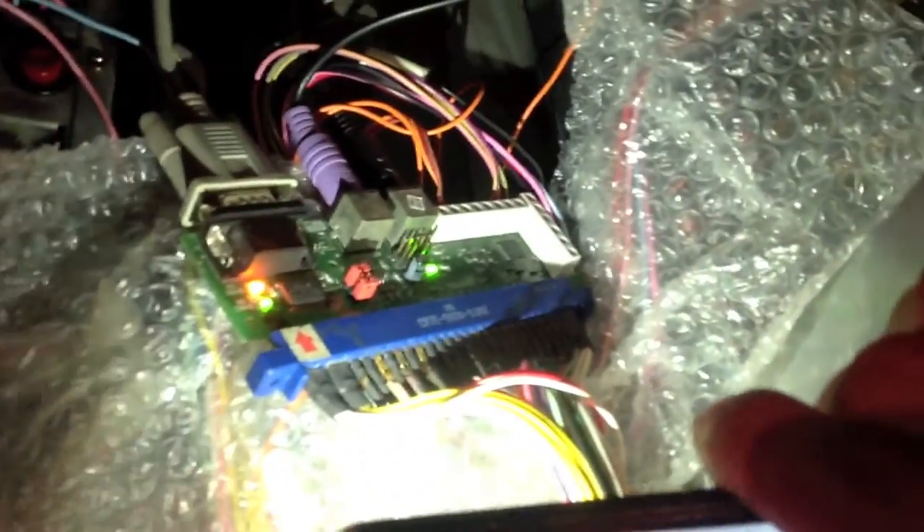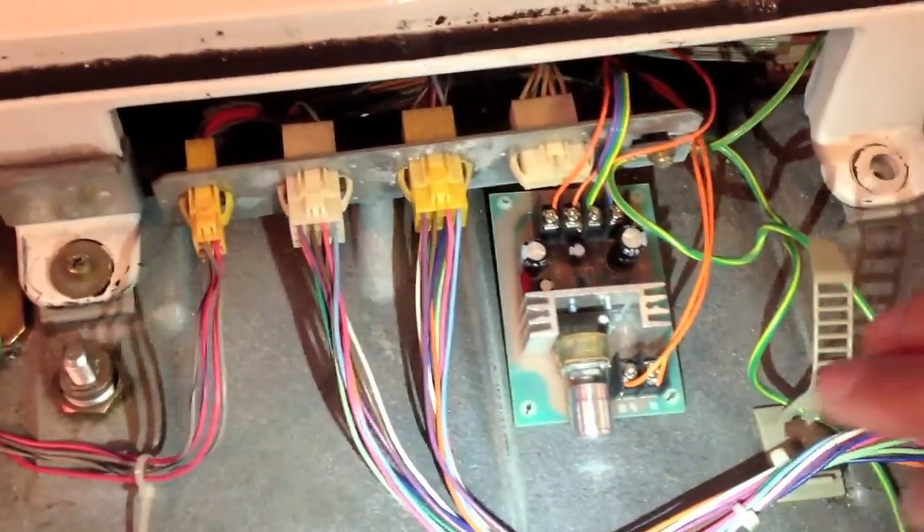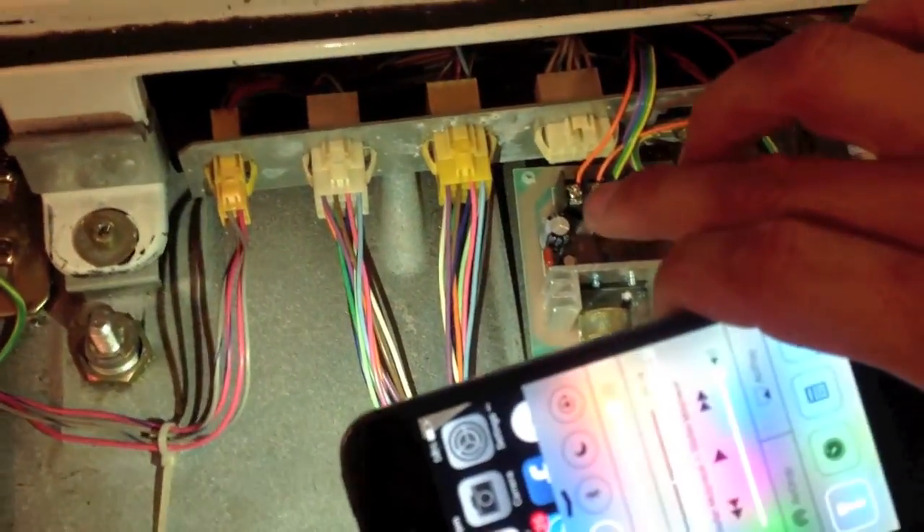The button wires come up and I just joined them onto the buttons. The amplifier I was a bit worried about at first — I thought I'd have to cut all the speaker wires — but on the JPackMAME on the right there are terminal blocks which branch off the speaker wires. They go up into the amplifier. You need 12 volts for this as well, and I just branched that off the power supply from the JAMMA loom.